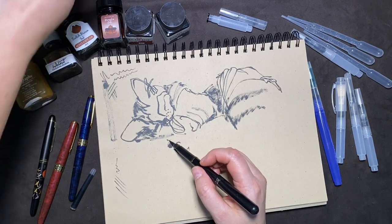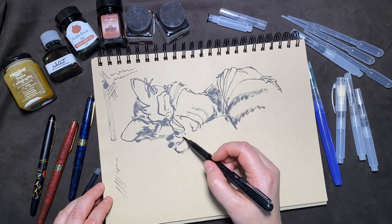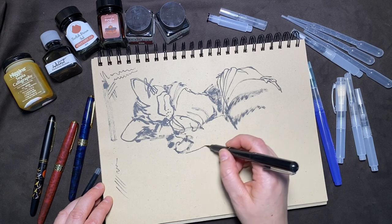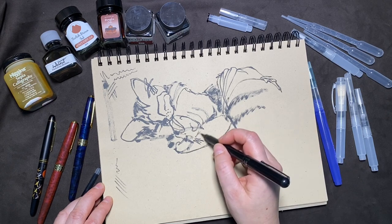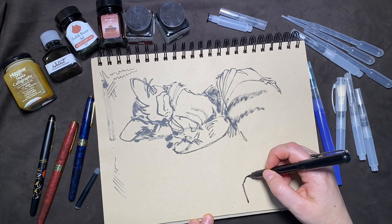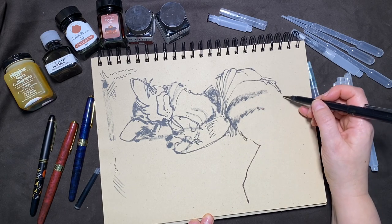Having a tool that is compact and convenient with no mess is ideal for urban sketching and travel, so make sure you keep a brush pen with you wherever you go.